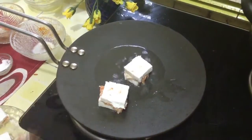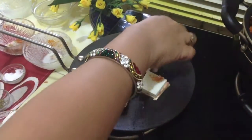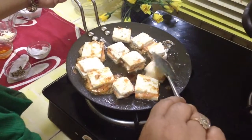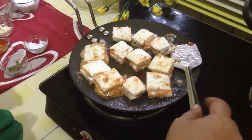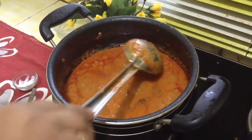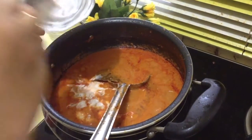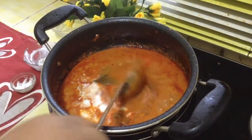Now fry the stuffed paneer pieces from both sides — our pieces are ready and the cheese has started melting. While serving, put the pasandas and then pour the gravy just before serving. Do not put the paneer pieces into the gravy otherwise they will separate, so keep them aside and let the gravy cook. Enjoy it with chapati or naan. After adding dry fruits it requires a little more time. You can see the oil on the sides now — add half a cup of fresh cream. This gravy is quite rich, but we prepare it occasionally so you can afford to eat it.